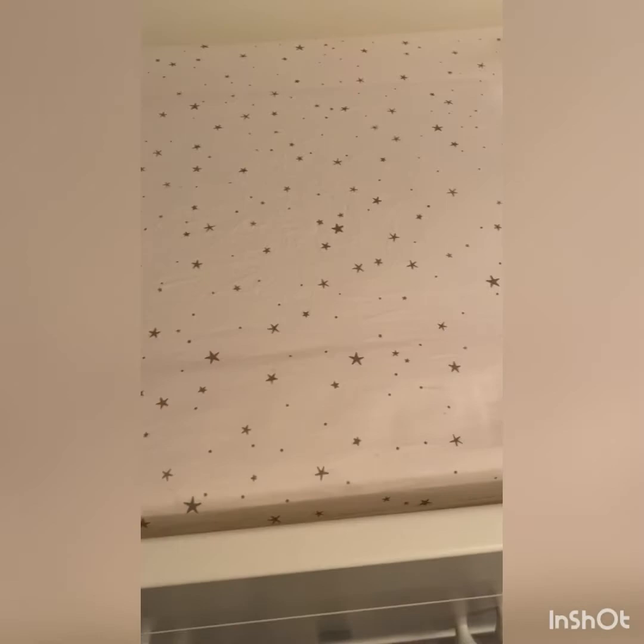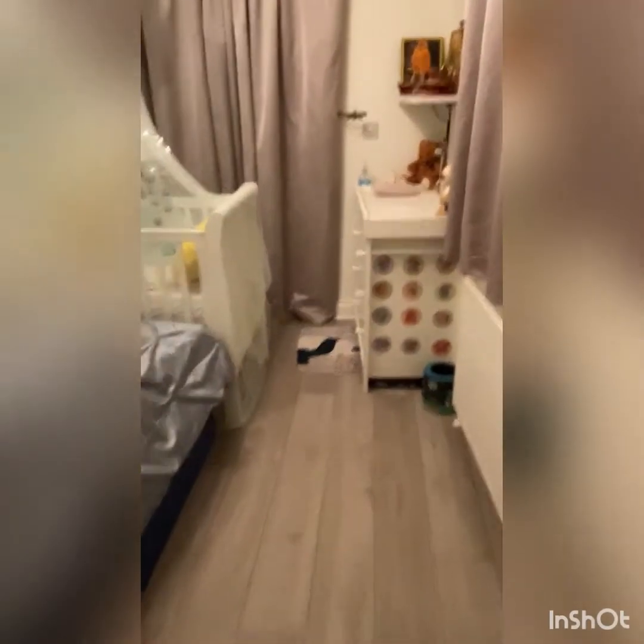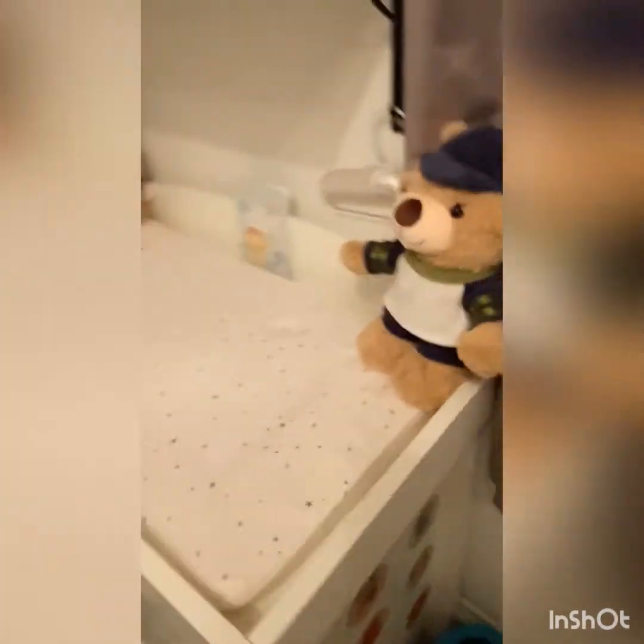I already sprayed the Dettol — the alcohol-free one, so it's good for kids as well. I'll link the product below. You can see the first drawer is pretty much clean, the second drawer is clean as well, and the last drawer is pretty much clean too. So here we go, I'm done with the cleaning so far.